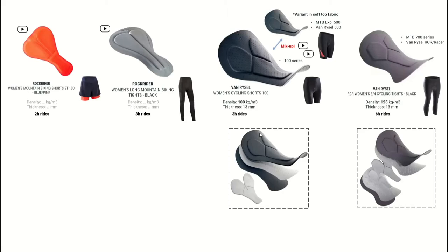The next one is much more technical looking and it's in the newer range of Decathlon. It can be found in the lowest road cycling shorts, the 100 series. Here we actually get some data: it has a density of 100 and is 13 millimeters thick, and they say up to three hours this should be comfortable.